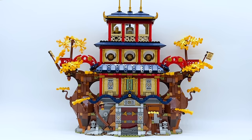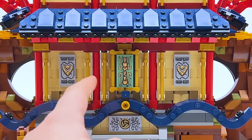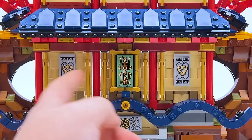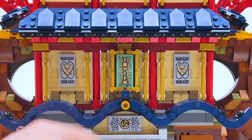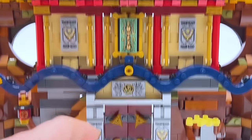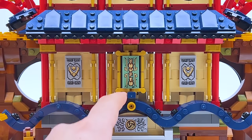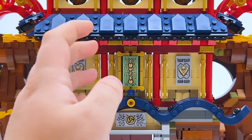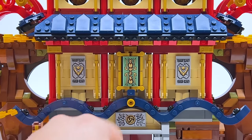On the second level, I kept it mostly the same. The green scroll in the center didn't make sense to have three times, so I reused the stone tablets from the entrance, which I don't think is too overdone. I've also still got that very curvy roof, though now it's much longer — and that integrated so perfectly, I'm honestly very happy with that.